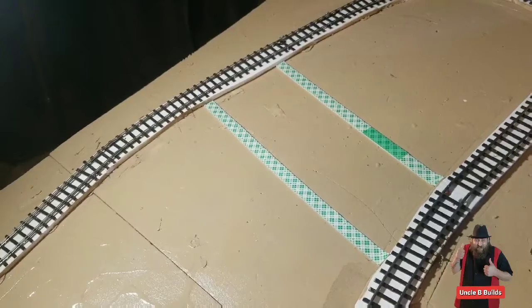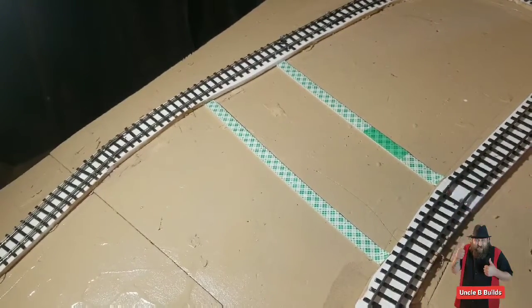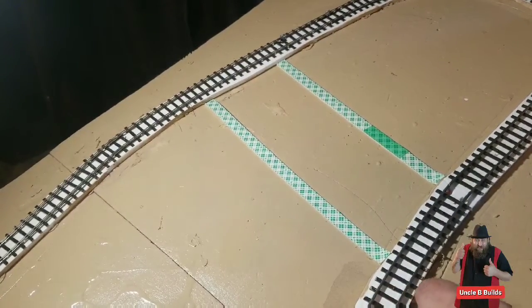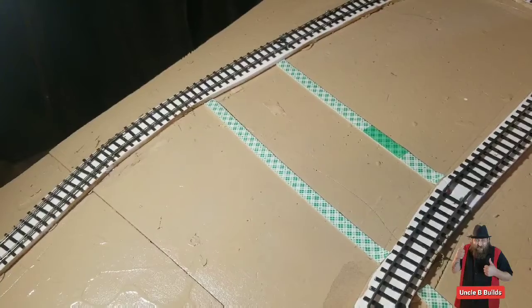It's not going to be like some major road where I want to measure it to make sure you have lanes and stuff. It's just kind of a small back road. I'll go up over the track, right off the edge of the board here.